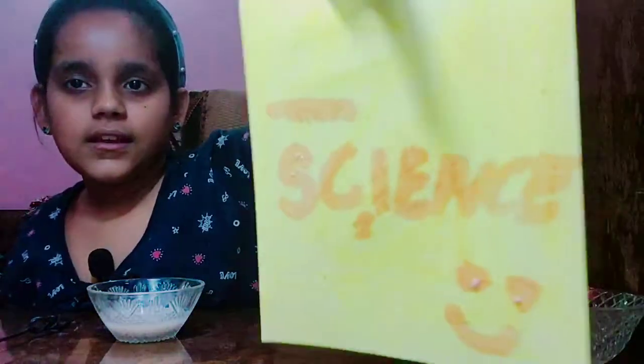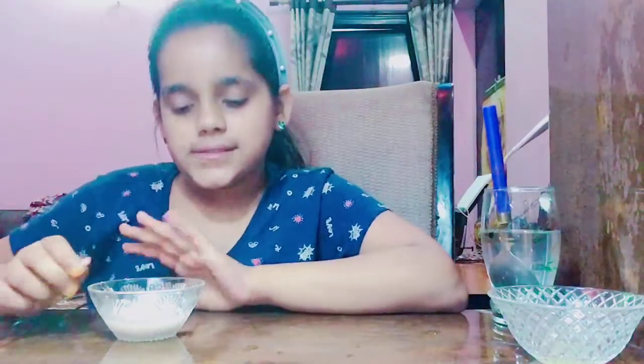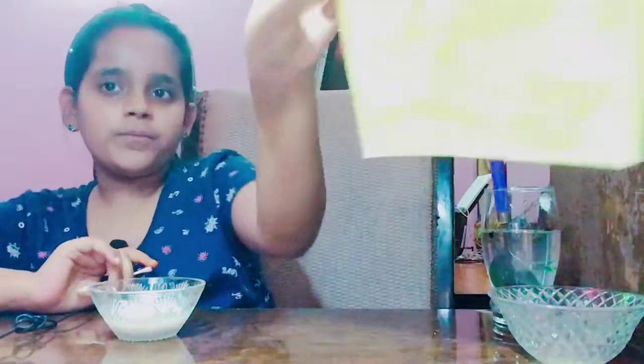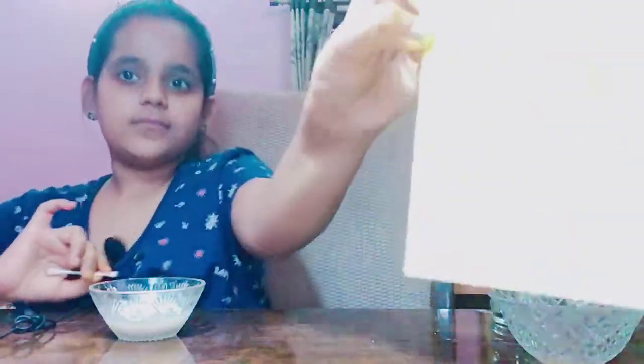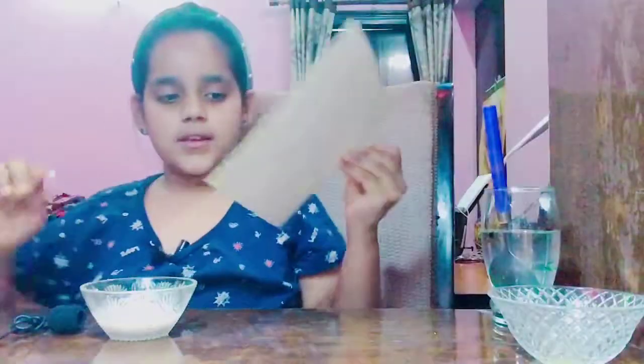As you can see, it's working properly. So this was the experiment. I think you will like it very much and you can also try it at your home. This is very interesting. Goodbye!